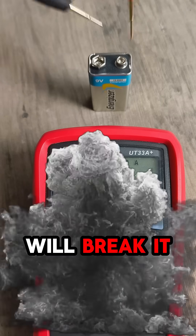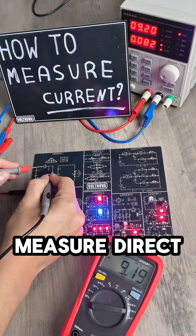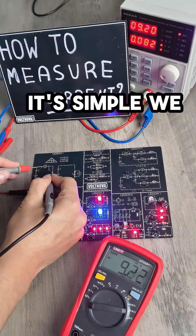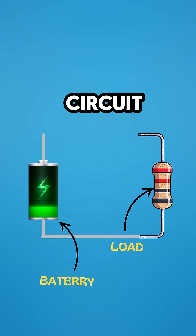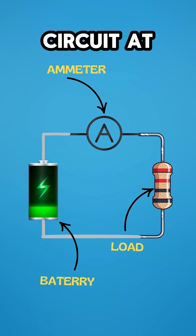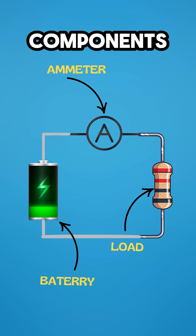Connect it wrong and you will break it. How to properly measure direct current with an ammeter: it's simple. We always connect the ammeter in series in the circuit, meaning we break the circuit and insert it between the components.